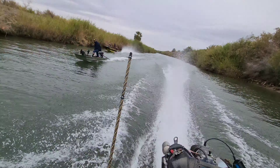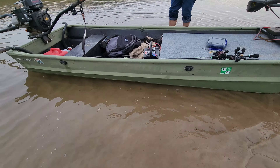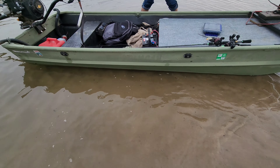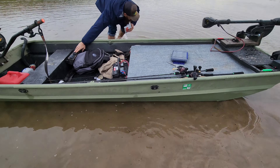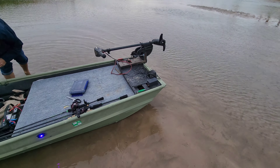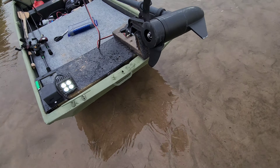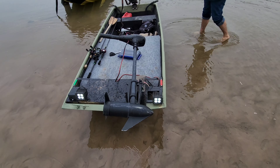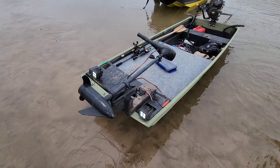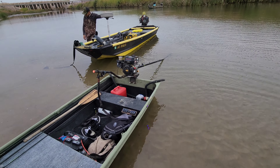What used to be Spam Can is now the River Rookie 2. We got the rock lights on the outside, keep getting nice and bright. We got the navigation lights, the headlights, the bow-mounted trolling motor, and a Mudskipper long tail.